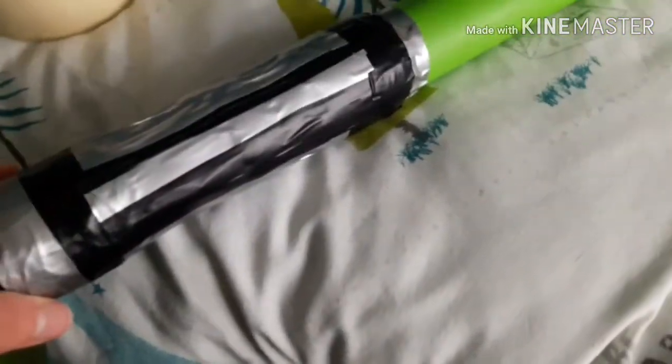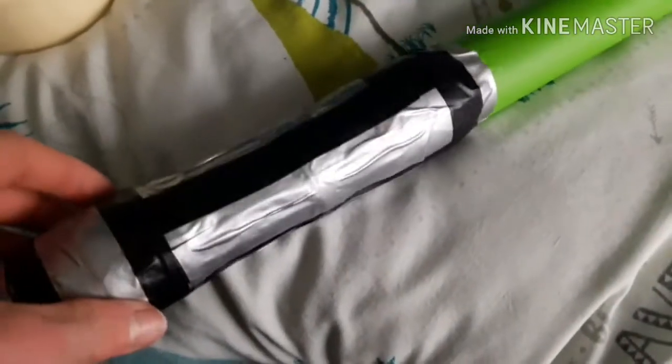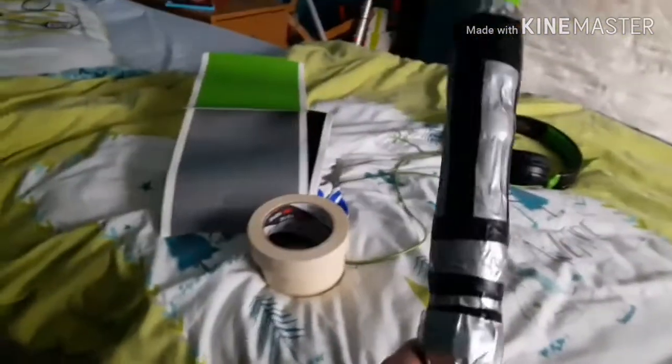After that get some grey strips of vinyl — a thin bit here, a little bit here — and then we'll have the lightsaber. This is what it looks like. Here's a picture of what it should look like.